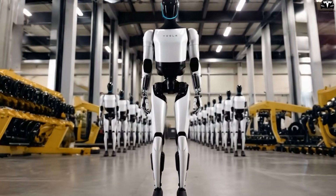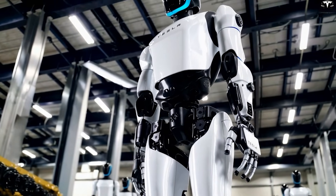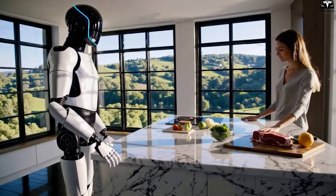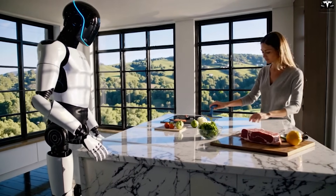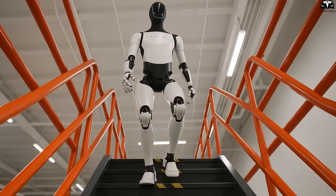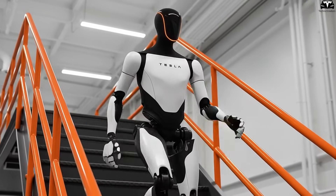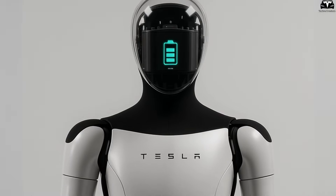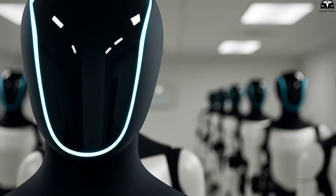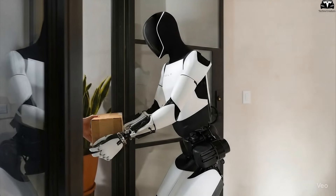Durability is another strength — the high-strength aluminum alloy combined with impact-resistant composites enables Optimus to withstand forces of 200 to 300 newtons while maintaining balance. Another surprising advantage is enhanced safety: if Optimus accidentally collides with a person, the impact force is significantly reduced, minimizing risk — critically important when robots work side-by-side with humans. In a stair-climbing test of 10 steps while carrying a 10-kilogram load, Optimus consumed only 2 to 3 kilowatt-hours, just half of what heavier robots required, confirming its exceptional energy efficiency.